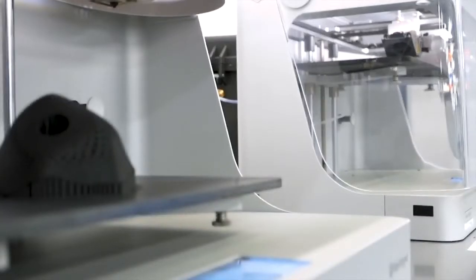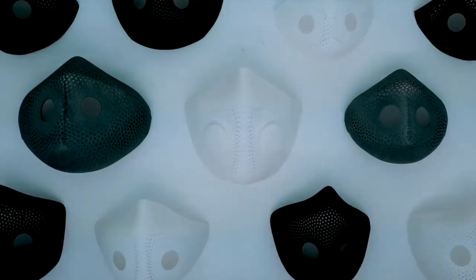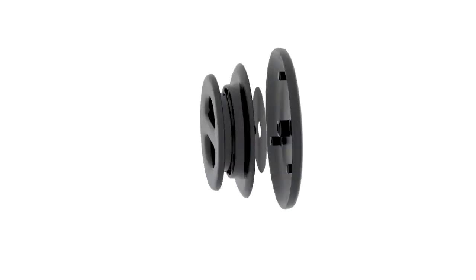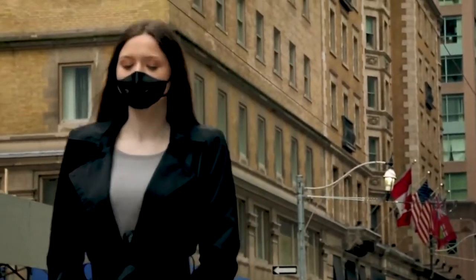Despite the urgency of wearing a mask, what if you could have a mask that is comfortable to wear and protects you with a tailored fit? What if you could wear it out of pleasure like a pair of sunglasses? To fulfill such a desire, we have been working for the last two years to take advantage of AI, computational design, and 3D printing to provide a bespoke mask experience for everyone. Introducing the Neuro 3D Mask — a fully 3D printed mask tailored to your fit so that you can be fully protected in style.